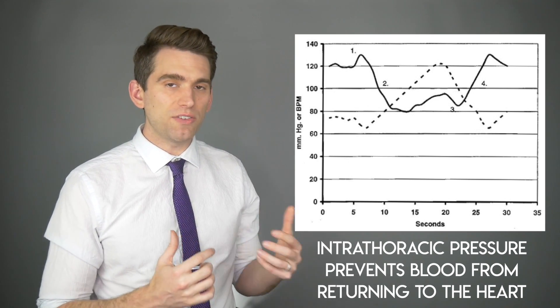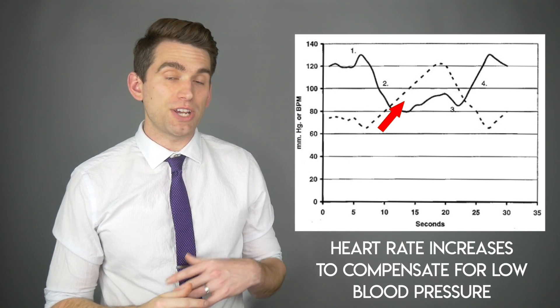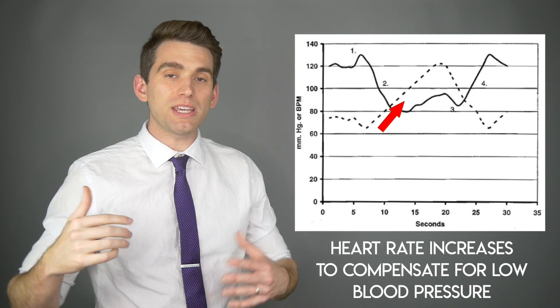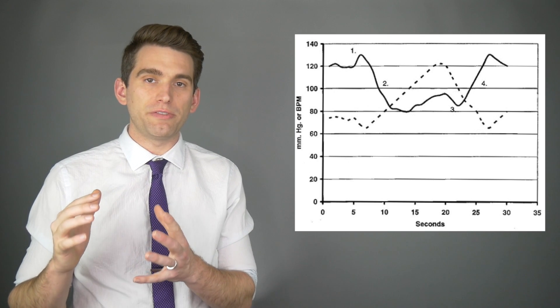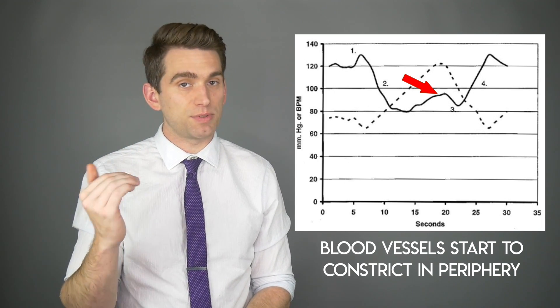This decrease in blood pressure peaks around 10 seconds — about the duration of Eddie Hall's lift. Our body is smart: the autonomic nervous system helps regulate blood pressure and heart rate. If your blood pressure is really low, your body compensates by increasing heart rate; conversely, if blood pressure is really high, the body reflexively decreases heart rate. So in phase two, heart rate begins to increase because of that drop in blood pressure. Eventually, there's also some constriction of the peripheral vasculature, which causes blood pressure to transiently rise back up to compensate.